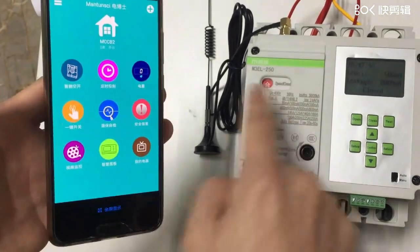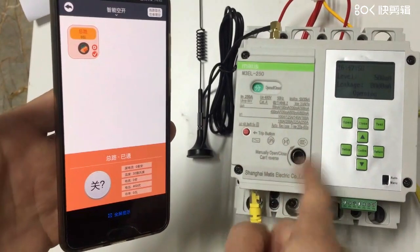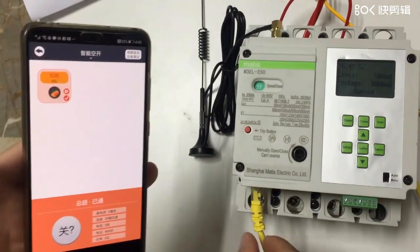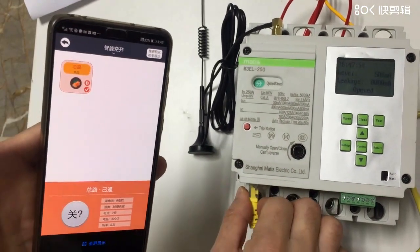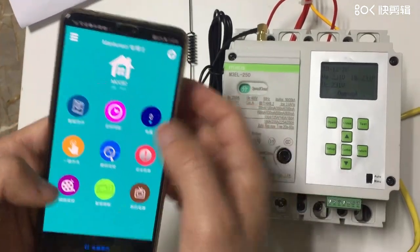It's already connected. Let's switch off — very easy. It's now connecting through the cables. It's very easy to use.